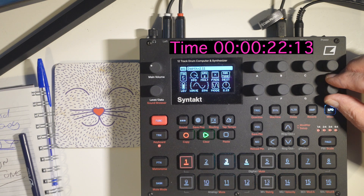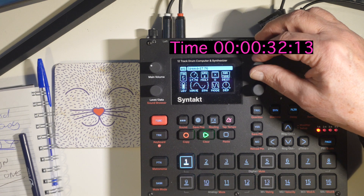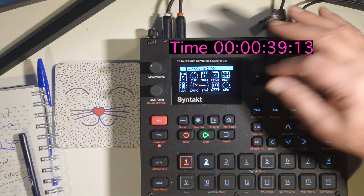No less than that, no more than that. Now go to speed and change the speed to approximately 2.18. You can go a bit lower, and then change the wave to exponential.